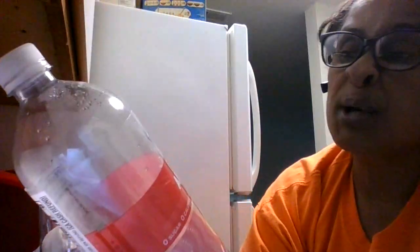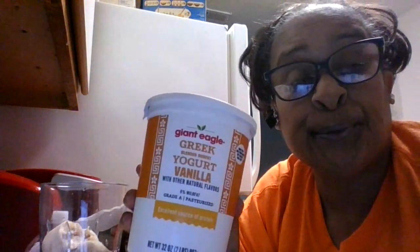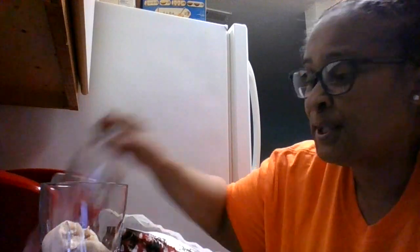It is a sparkling water by Clear American. So we are going to use some of that. And I might use a couple of tablespoons of this Greek yogurt to see how it all turns out. Well, here we go.